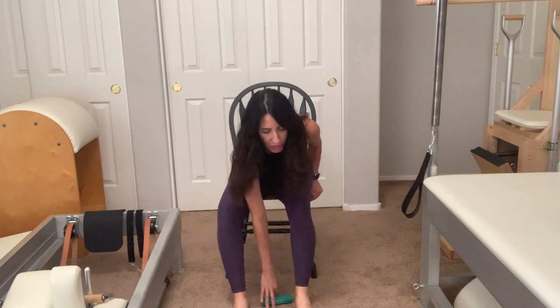Then onto the heel, forward and back. Put that aside. Now we're going to do a variation of the hundred — seated.